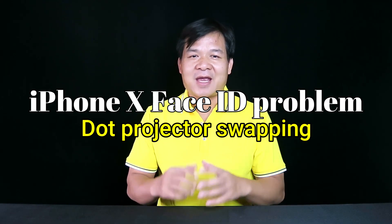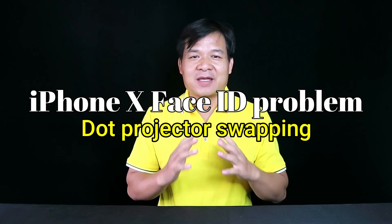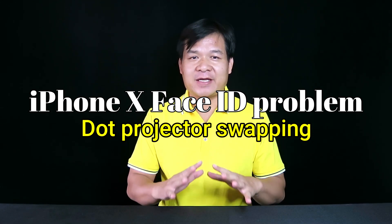Hello, this is Frank from PhoneKong Team. Now I'd like to talk about Face ID — how to swap a dot projector. Let's go!